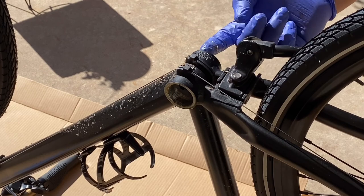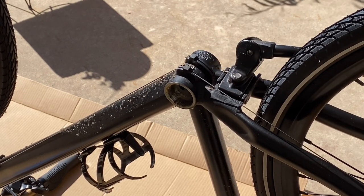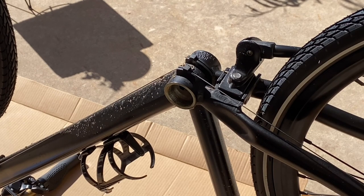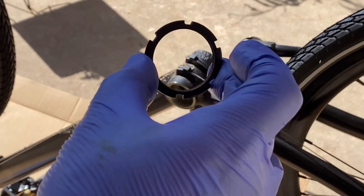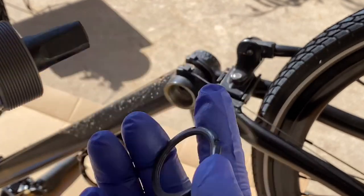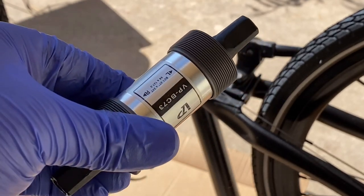You don't want to overdo it — just make sure there's enough to keep the threads moist. One thing I want to mention: you're going to need to keep the old locking nut because it doesn't come with it in the VP package. You'll need that locking nut to lock the other side in. Let's go ahead and get this installed.